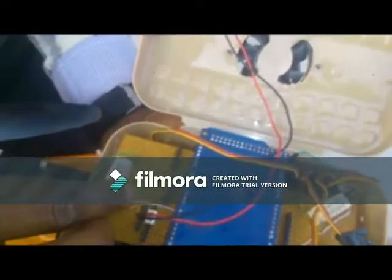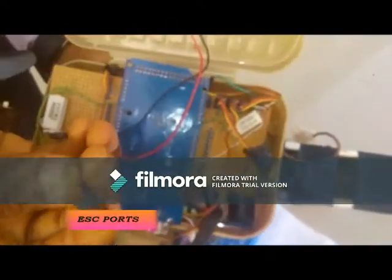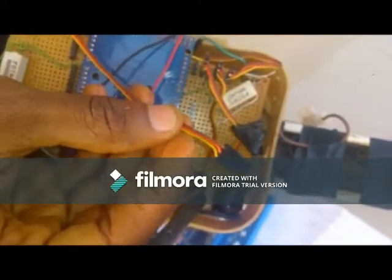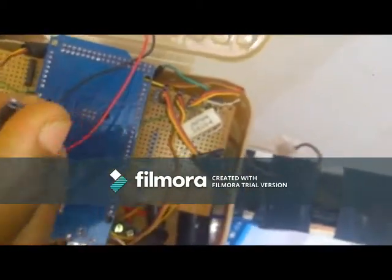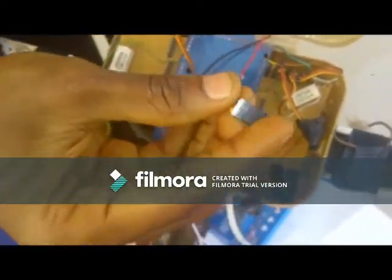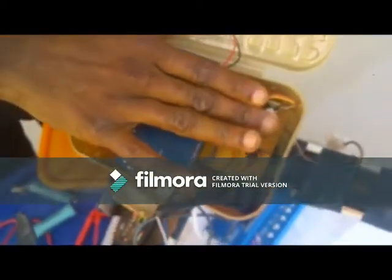This one is a voltage regulator — LM7805, a 5-volt voltage regulator — to regulate the power entering into this spot. This is actually coming from the ESC. We have different colored wires: brown, red, and yellow. The yellow is the pulse width signal used to control the speed of the motor, while the other two are for power — that is the VCC and ground of the motors. This voltage regulator regulates the amount of voltage that gets into our ESC.